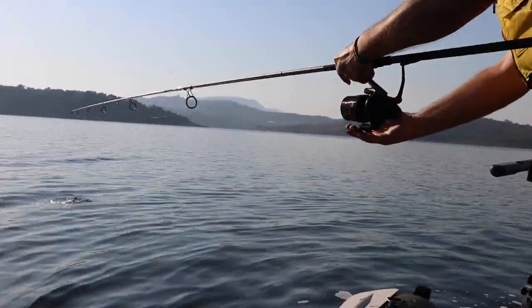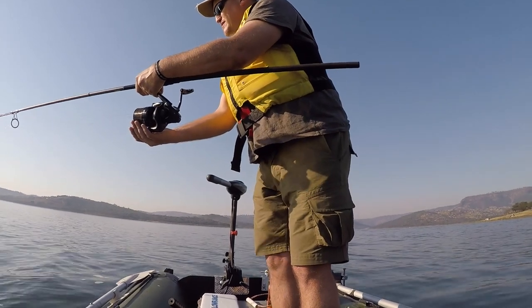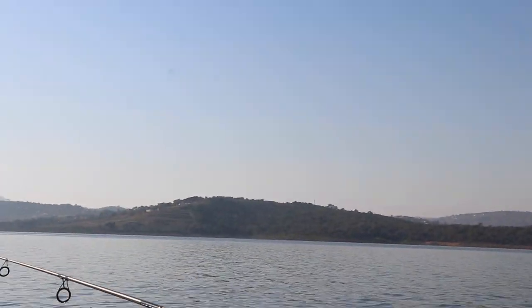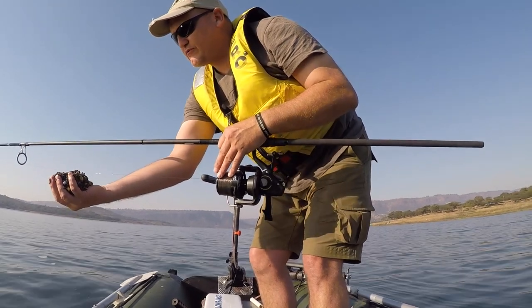First thing I do — I open the bail arm, swing it out, and I drop it on three, four. It hits the bottom, I lift it up, and I gently place it onto the silt.